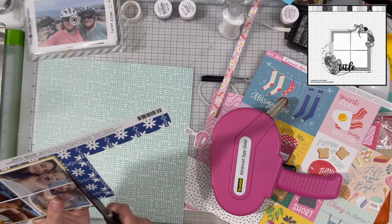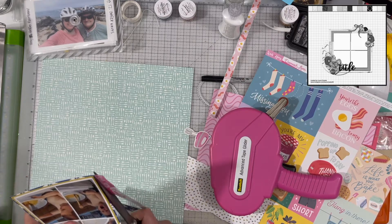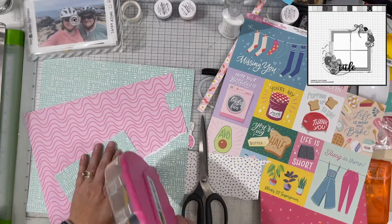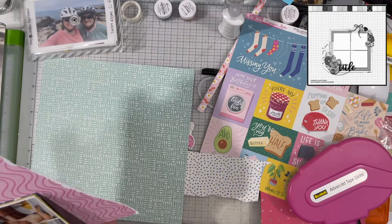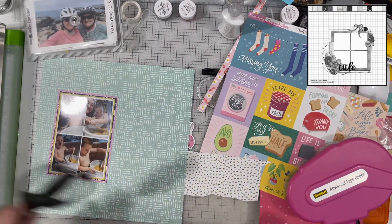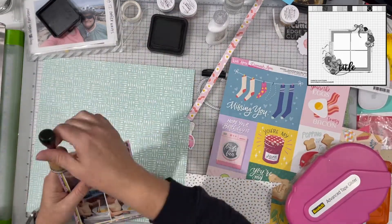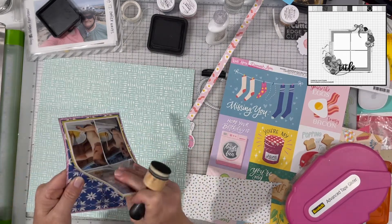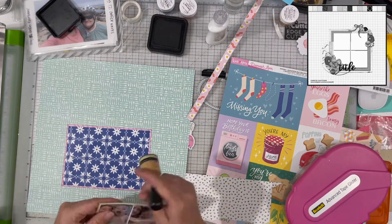Now I'm just going to layer a bunch of papers behind my photo. I know I want yellow, blue, and pink, mainly because this collection has a lot of color in it and I wanted to pull those colors in with the layers. I'm going to leave the background with just the green paper — no paper piecing or half-and-half — just as the sketch has it.